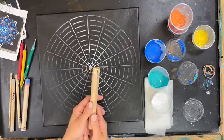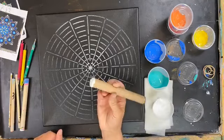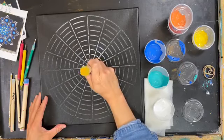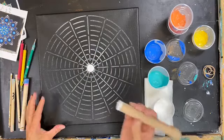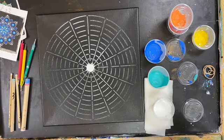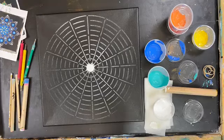Starting out with the number one dowel — the biggest dowel. Just dipping this in the white paint. You do want enough paint on the end, but not so much that it's globbing around the edges. Just go right to the center and press it down. If it's not coming up perfectly circular — you might have some weird edges or globs of paint — just give it a twist and that'll smooth it right out. Then set it on your damp paper towel. It helps to clean it off because if the paint dries you'll have an uneven edge.